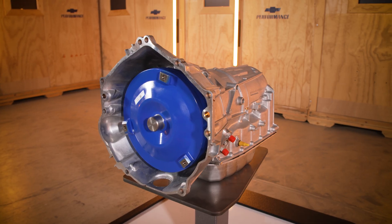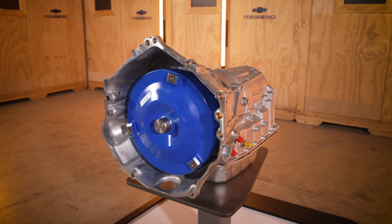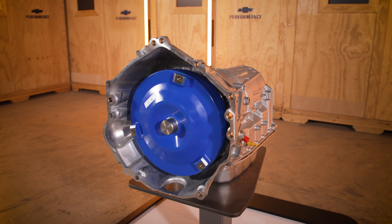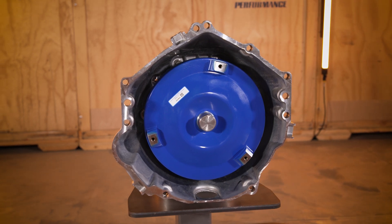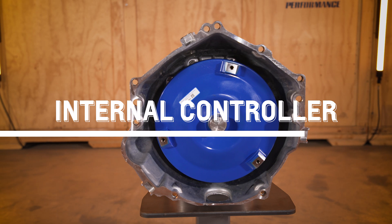This electro-hydraulically controlled transmission has a modular arrangement that represents a significant departure in design, and operation is different from other transmissions, including clutch-to-clutch shift operations rather than conventional bands. The Supermatic 6L80E is unique in that the controller is internal.